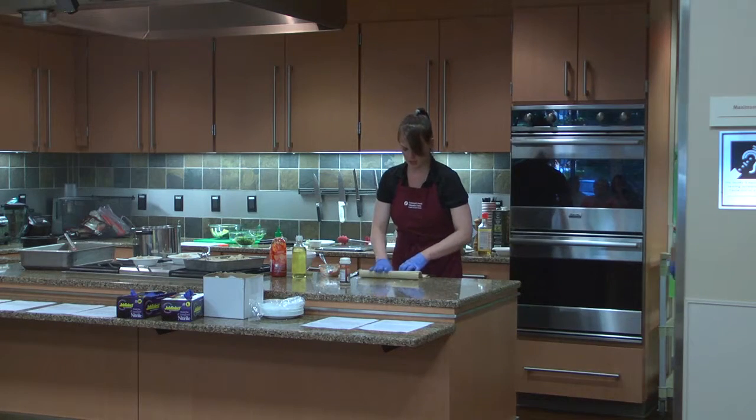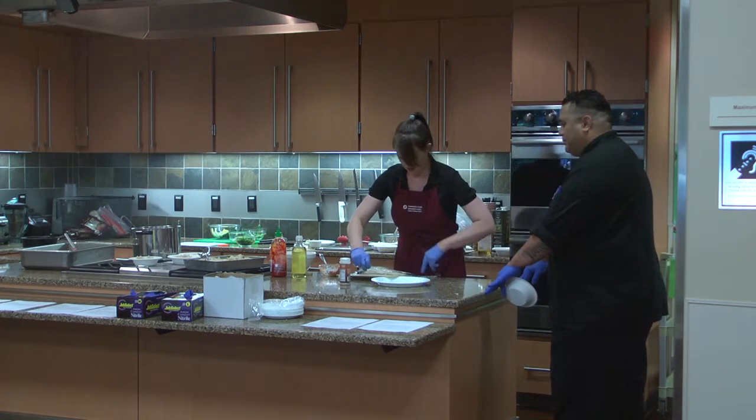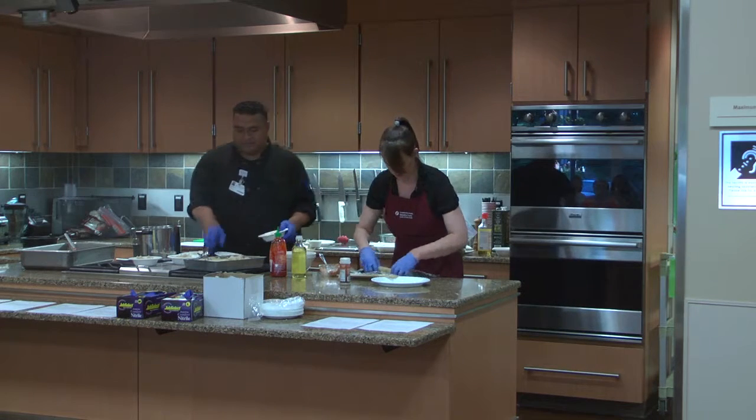I'm going to plate it — I'll show you on the plate. We take this, it's already rolled up, and I'm going to plate it.